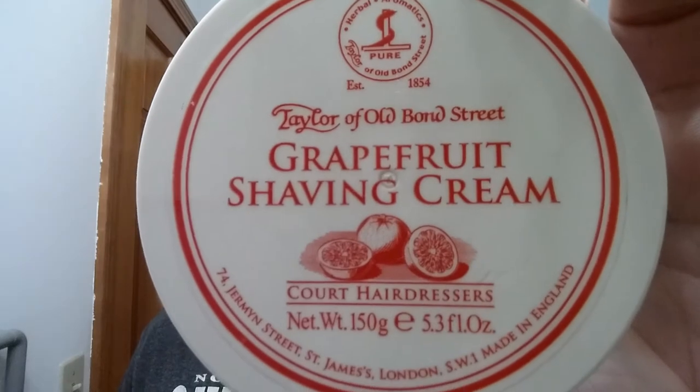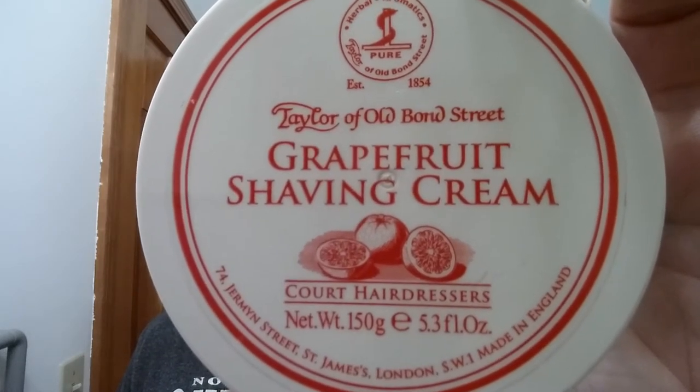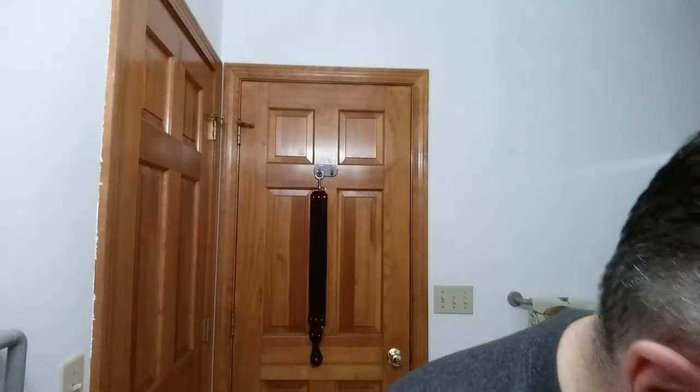For our soap tonight we're going to use Taylor of Old Bond Street — this is a grapefruit shaving cream, not a soap. In the description I'll have all of the ingredients and the scent profile there for you. For our brush we are using my Omega 10098. What I normally do is just stick the brush in and pick up some of that cream right on the brush like that, then put it on and get going.